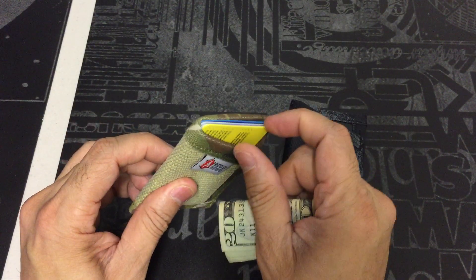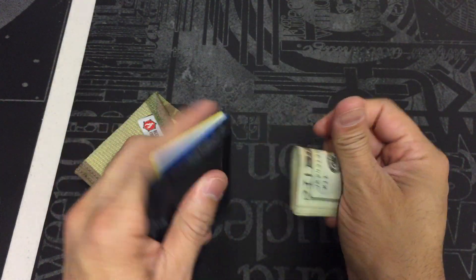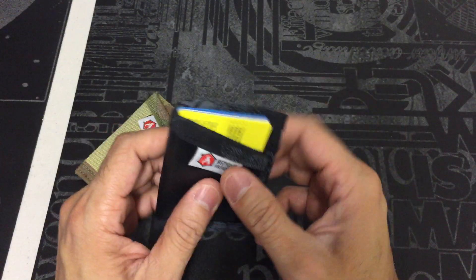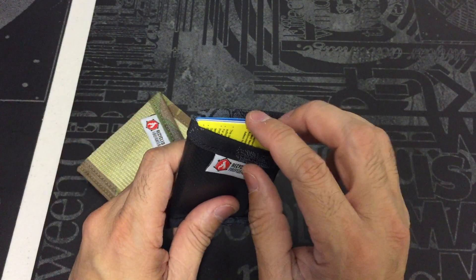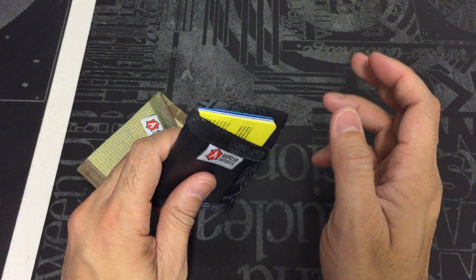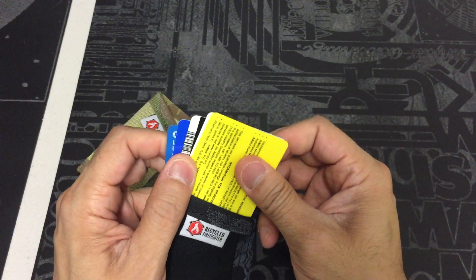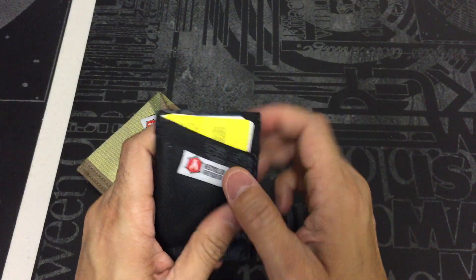I'll transfer everything over to the tarp wallet so you can see what it looks like. The company states the wallet will hold up to eight cards, but that is dependent on the particular wallet you pick. With five cards in either one, it's already a really nice tight fit. If you were to add three more to make eight, it might be a little difficult to pull cards out. Basically you just fan through them, find the one you want, pull it out, use it, and slide them all back in.